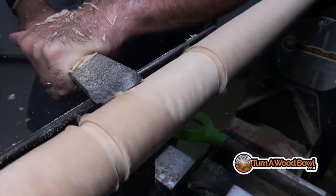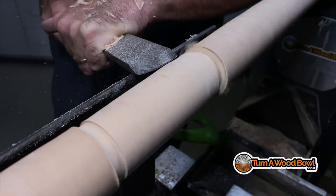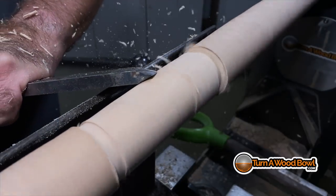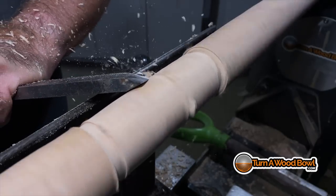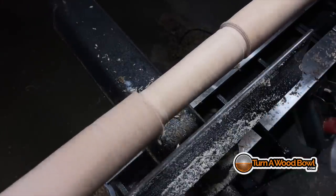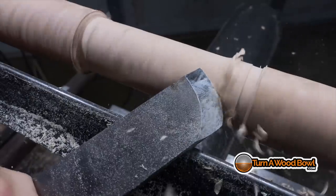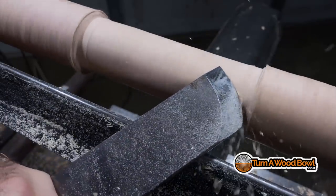I'm using my inch-and-a-half skew here and I'm making a shear cut across the surface. What I'm not doing with any of these tools is scraping — I do not want to scrape this wood. This is dry, five-year-old hickory. What I've discovered is the grain direction in this piece is not that great. At the time I had a big long log and decided to cut it lengthwise for some spindle sections, but the grain inside is a little wonky — it's not very straight and linear.